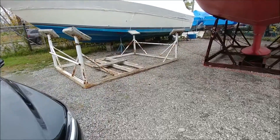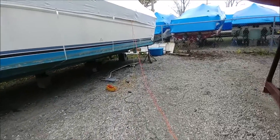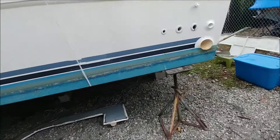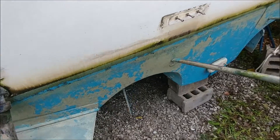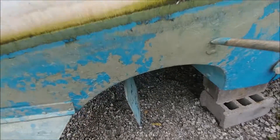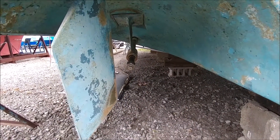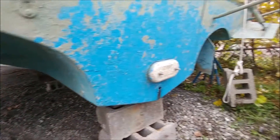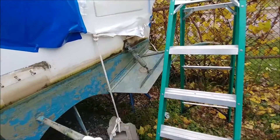We dropped off the props to Johnny's. I found out that the props on the boat are not the original props Sea Ray put on, at least not typically from what they've seen. Typically these should have 19x18, and these have 20x18. The guy was not terribly impressed by the brand of my props, the Dynex. So I might save for the next couple of years and maybe do some four blades and see how that goes.